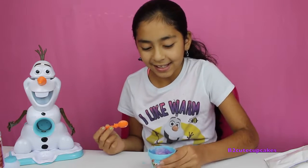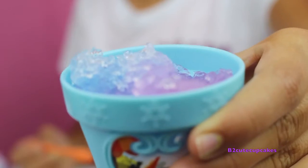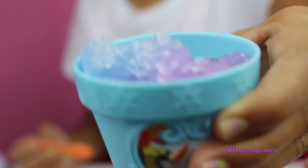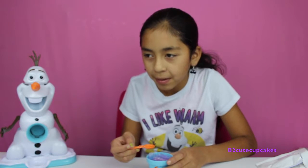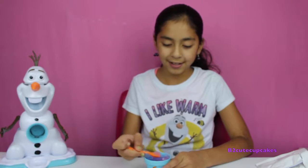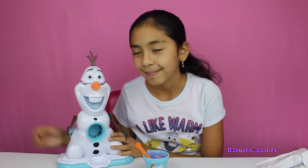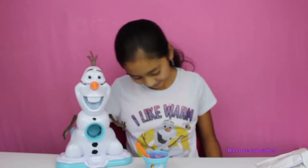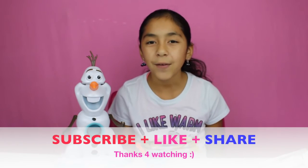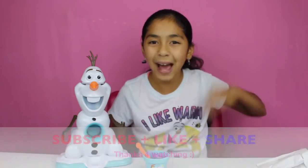Okay, so this is how the finishing touch looks like. Awesome! Let's try it — I'm so excited! Mmm, that tastes delish, yummy! This was really fun, you guys. I had lots of fun, and Olaf did as well. I also have this Frozen shirt — who does not like Olaf? Well guys, that's all for today. Don't forget to subscribe, like, comment, share, and I'll see you next time. Bye!